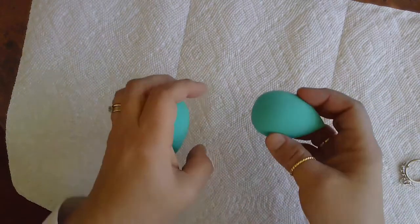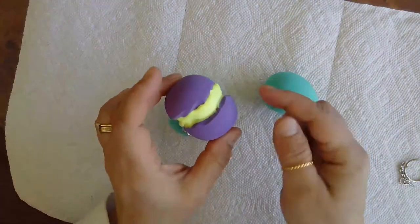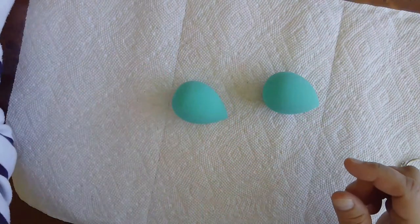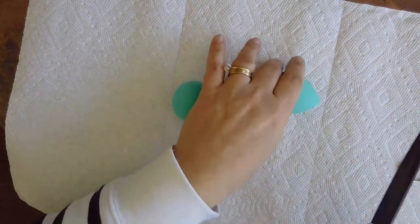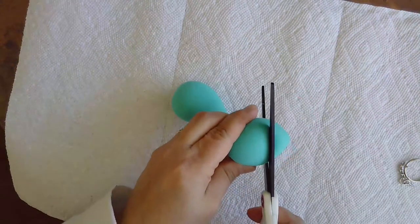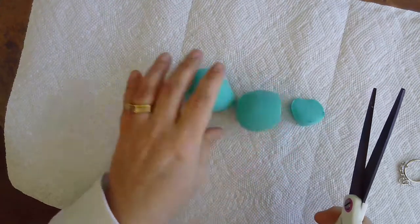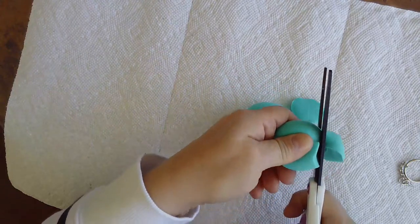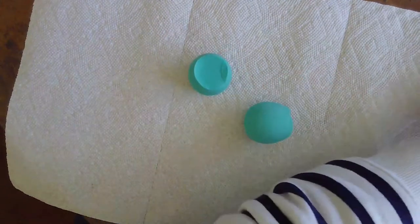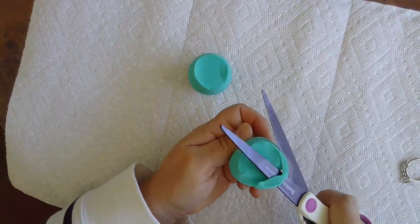To begin, you're going to want to start with your makeup sponges. Each one will be half of the macaron cookie. You're going to start by carefully cutting off the tip, and then we're going to use your scissors to shape from there.